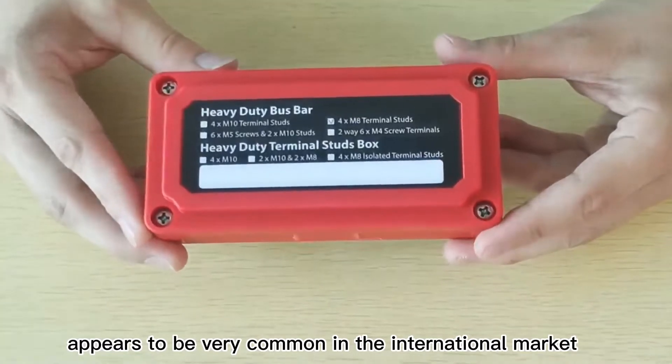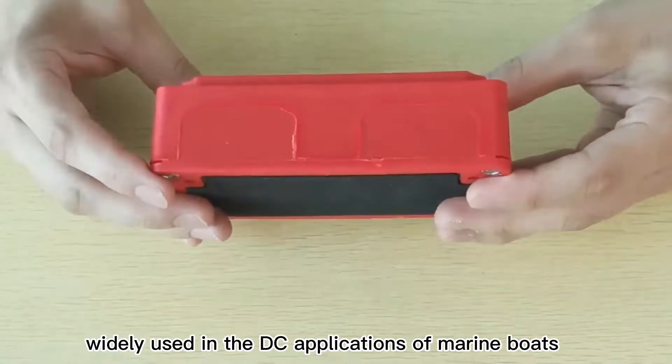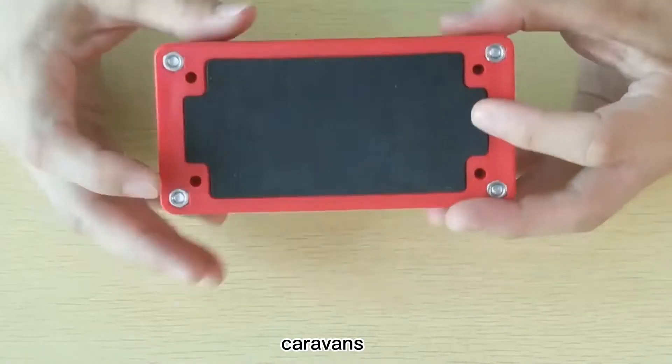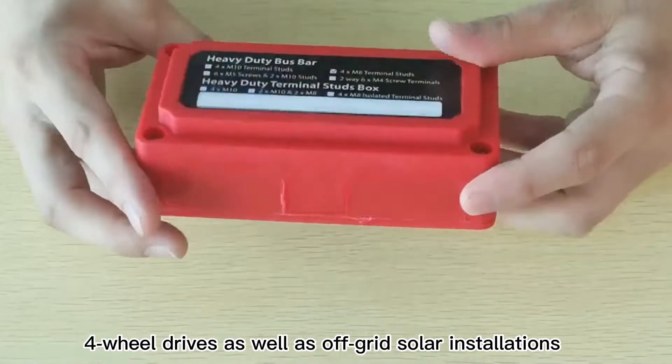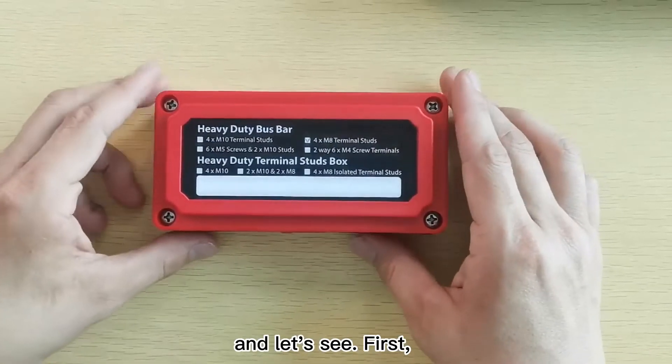This bus bar appears to be very common in the international market, widely used in the demanding environments of marine boats, caravans, four-wheel drives, as well as off-grid solar installations. There are five features for this product, and let's see.